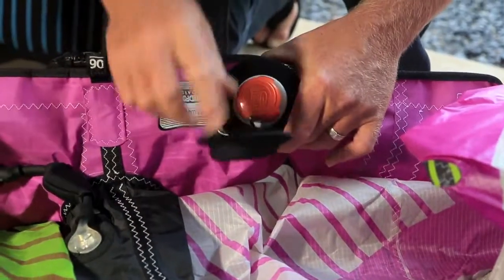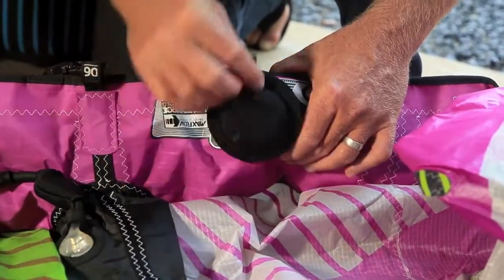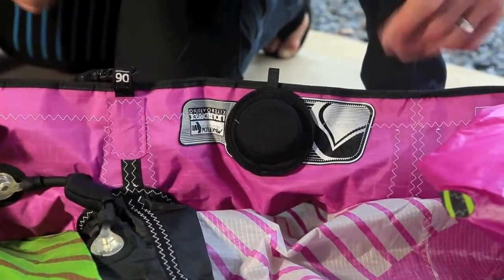Screw it on only finger tight — you don't need to crank down on this, as it's only a secondary cap to cover the two-way valve on the inside. Reposition your neoprene safety cap on the outside, and you're ready to go kiteboarding.